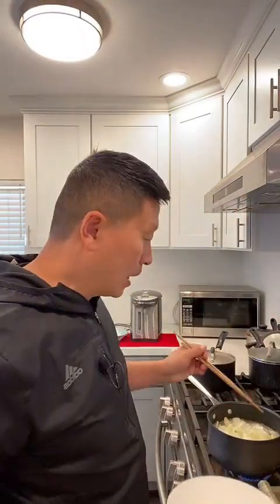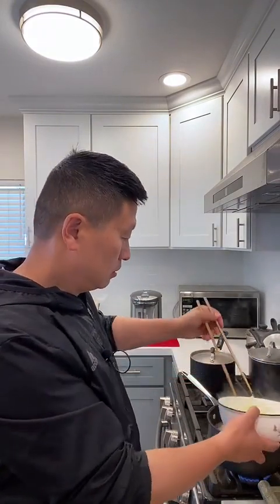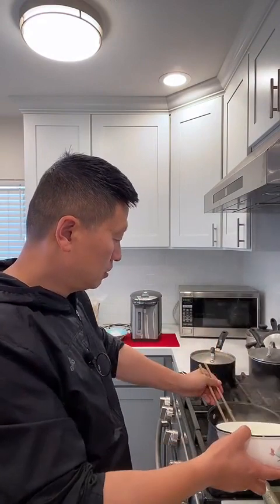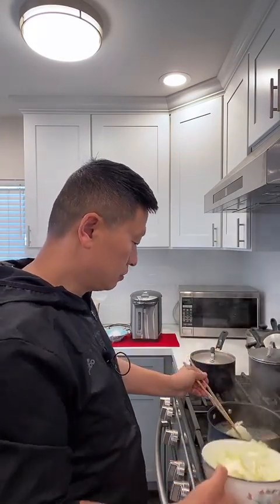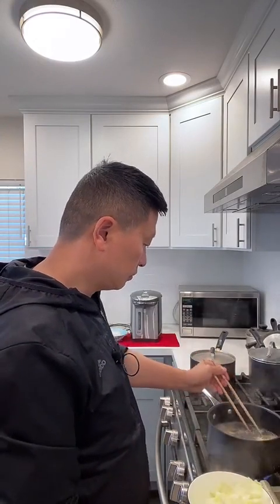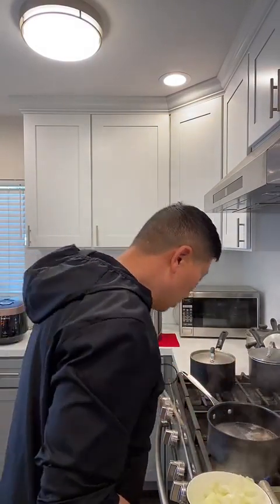Now I'm going to take out the cabbage. I'm not really cooking it — I'm just putting it in hot water to get rid of some of the toxins. Once I take out the cabbage, I'm going to put in some seasoning. This is actually pretty healthy. Now I have all the cabbage in the bowl. I'm going to put in some seasoning, but first let me put in the noodles. Today I'm going to cook the dry noodles.